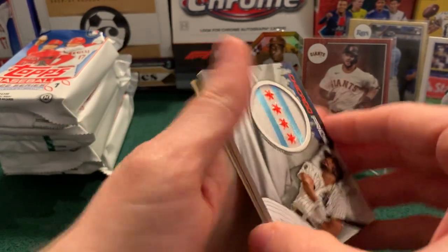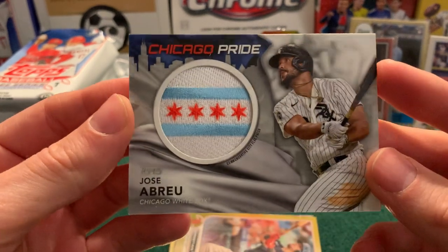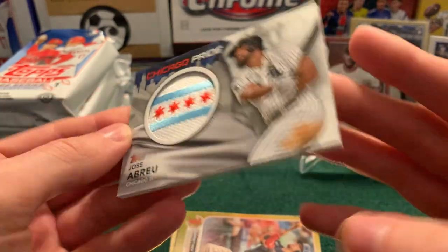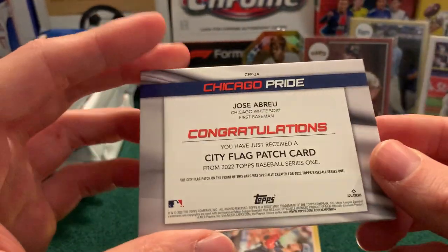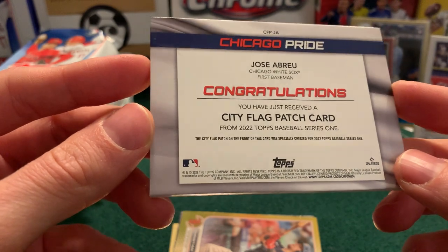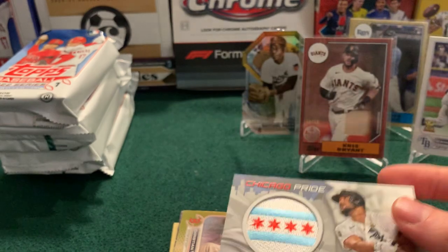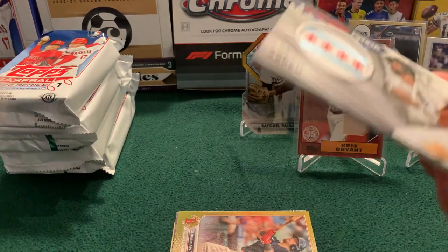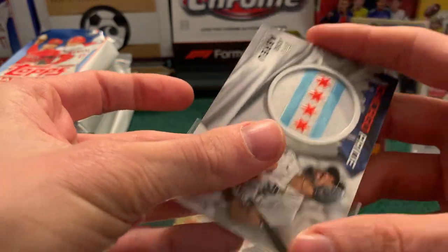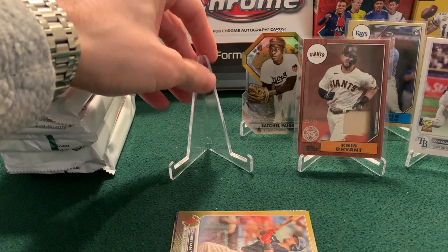That is super cool — these snuck up on me again. So our manufactured relic is one of the ones that I wanted. It is one of those city pride cards — Jose Abreu, with a little Chicago flag. That is very cool. You have received a city flag patch card from 2022 Series 1, specifically created for this. So that's our manufactured relic — super cool looking. Chicago flag — probably one of the more desirable ones because they just have a cool flag.